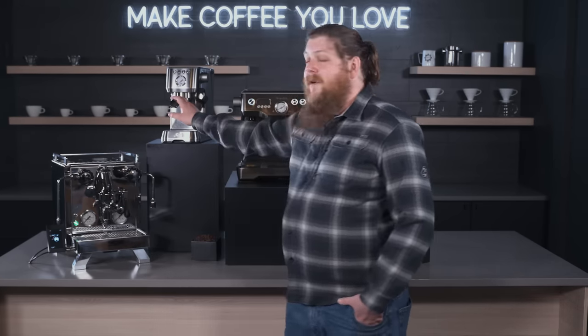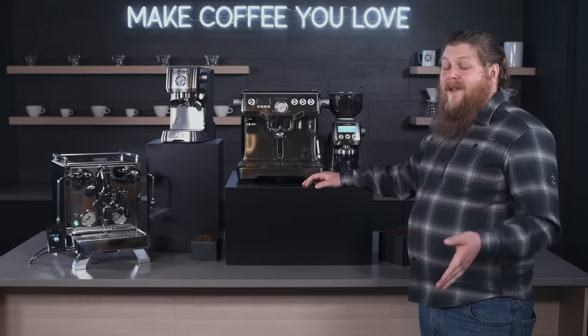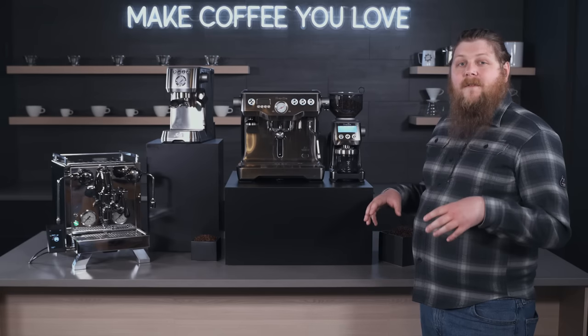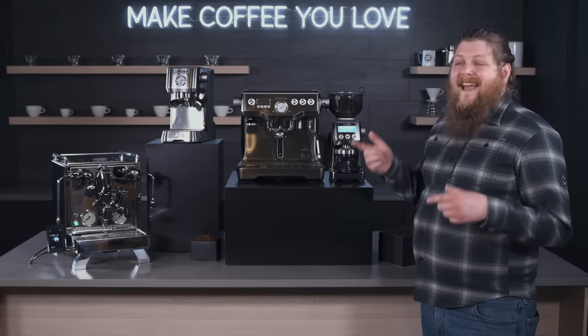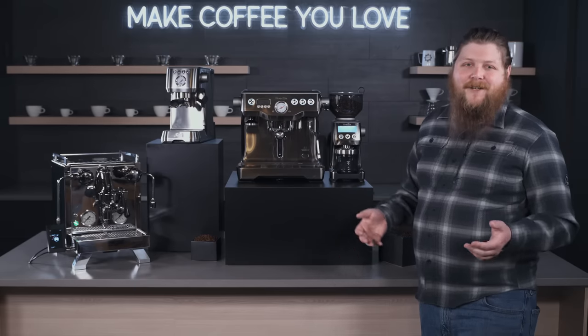So we've got our R58 Cinquantotto, the Barista Perfetta, and the Breville Dynamic Duo — our top three semi-automatic espresso machines for 2021. If you have any questions about these machines, please drop them in the comments below. If you enjoyed this video, make sure to hit that like button and subscribe for tons more top three content coming out over the rest of the month. Thanks so much.